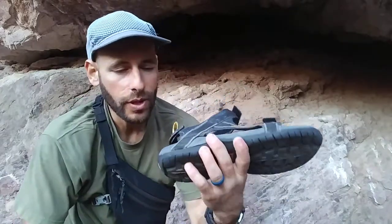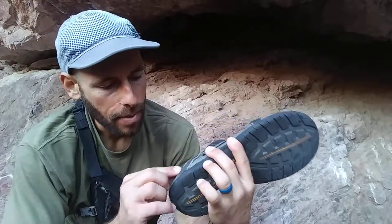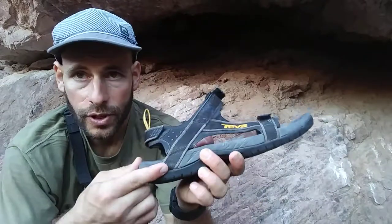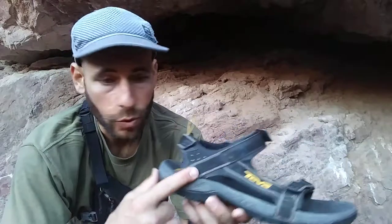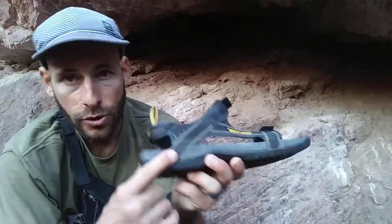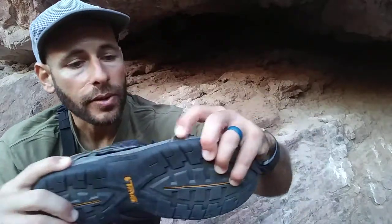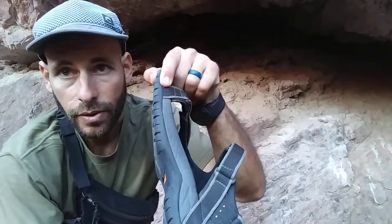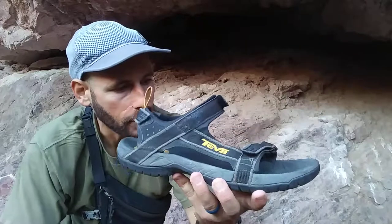Another thing that I think is really brilliant - and I don't know if I've ever seen it on any other sandal - is the way that they've attached this strap. It might only be glued, but it might be stitched in there as well. What I'm trying to say is that the strap goes all the way to the sole and attaches to the sole. Same thing on the front end too. So on all these contact points, I just think it's intelligently attached.